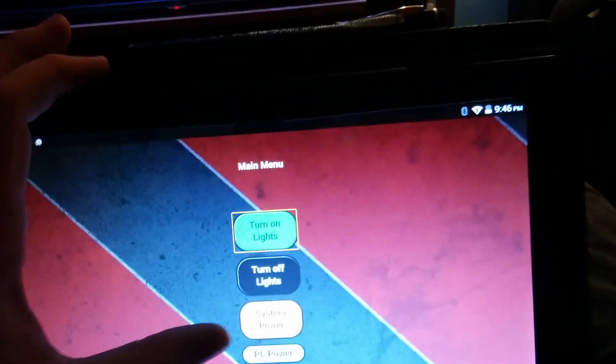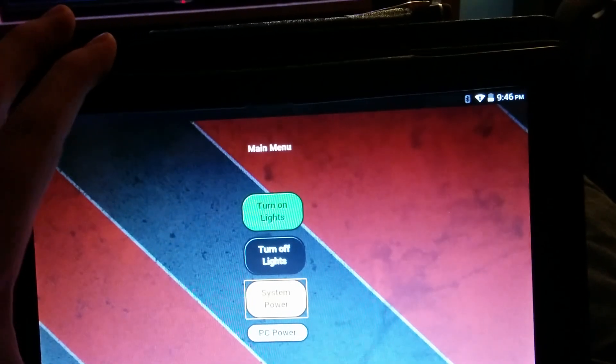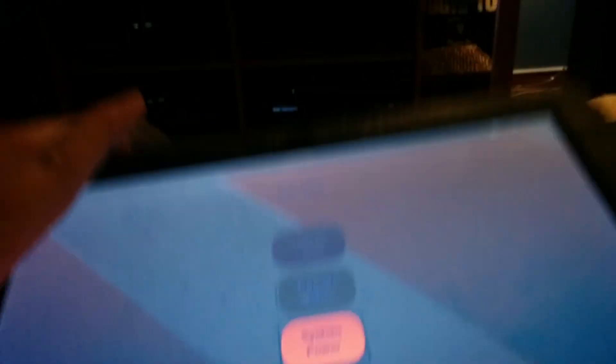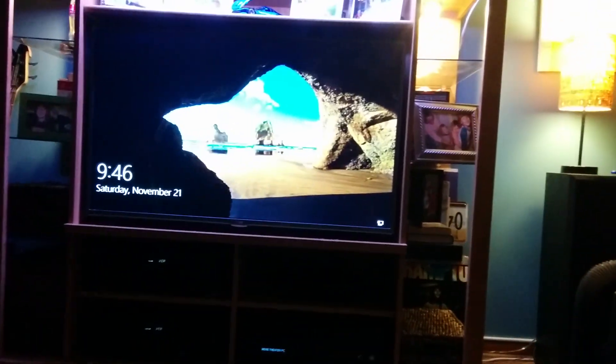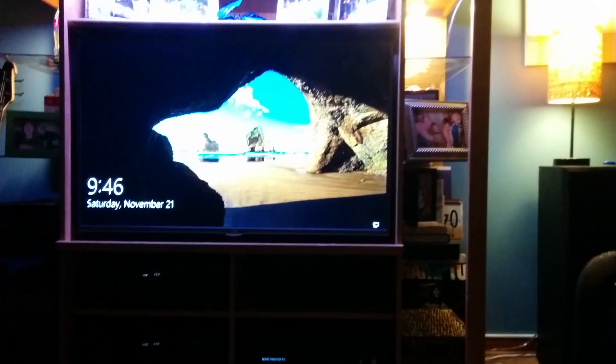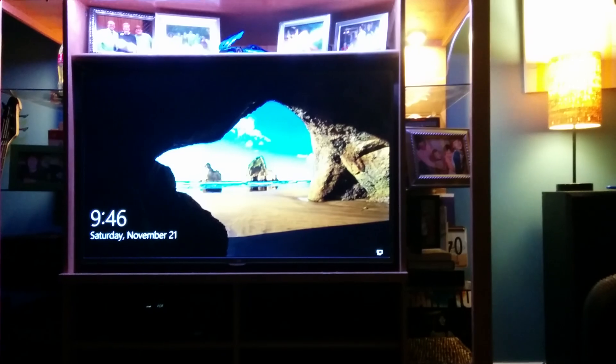Say I want to watch TV or something. We'll go ahead and power up the system — you can see it has turned on the receiver, the PC, the television, and it sets the receiver to the correct input. Pretty neat stuff. Now it's passing everything to the PC.